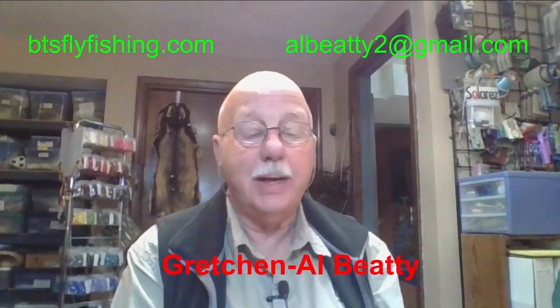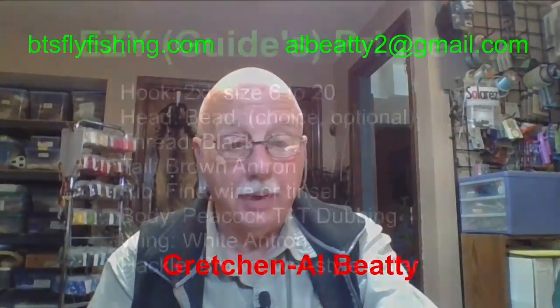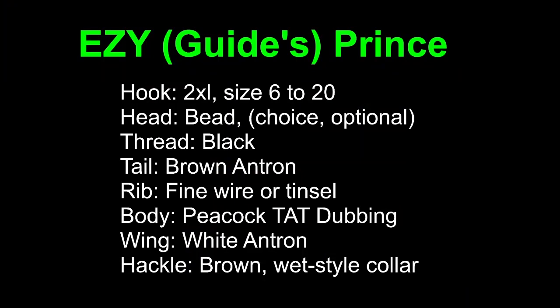We're the Beatys from Boise, Idaho. What we're going to be using is a 2X long hook, size 10, with a bead head and black thread. The tail is brown Amtron. The rib is fine copper wire. The body is peacock — we're going to use Tuchitron dubbing, however at size 10 it's a little large for a dubbed body, so I'm going to use peacock, which is what I originally did anyway. The wing is white Amtron and brown hackle with a wet style collar.